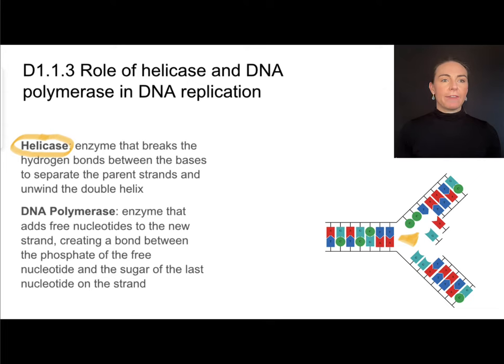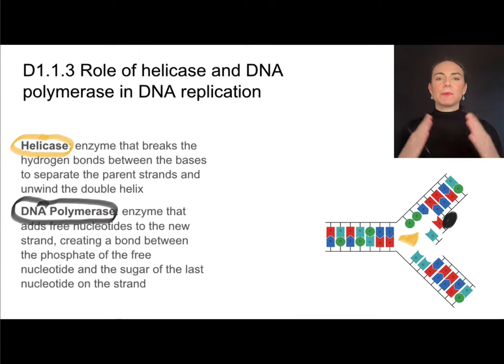Once those parent strands have been separated, we need another enzyme to actually add those free nucleotides, and that is DNA polymerase. DNA polymerase is the enzyme that adds new nucleotides, creating a bond between the phosphate of the free nucleotide and the sugar of the nucleotide already in the strand. We can think of helicase and DNA polymerase as the breaker and the builder. Both are enzymes, which is easy to remember because they end in -ase. Helicase breaks the strands apart by breaking hydrogen bonds; DNA polymerase adds nucleotides using the rules of complementary base pairing, forming a bond between the phosphate of one nucleotide and the sugar of another.